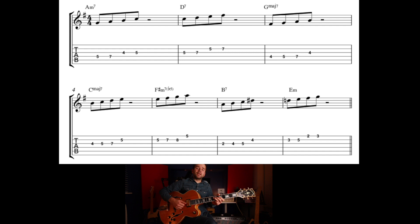Then the D seventh chord we've got C, D, E, F sharp. G major seventh chord: F sharp, G, A, B. C major seventh chord: B, C, D, E. Then F sharp minor seven flat five: F sharp, G, A, B7: A, B, C, D sharp. E minor: D, E, F sharp, G. And learning to improvise with that.